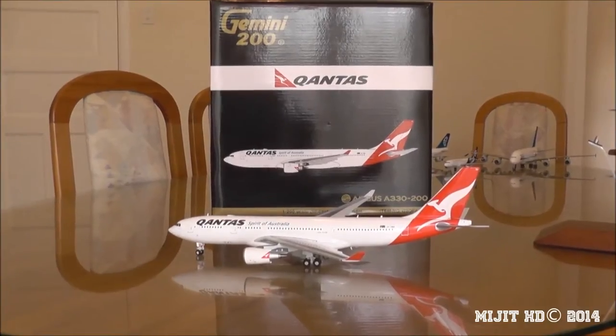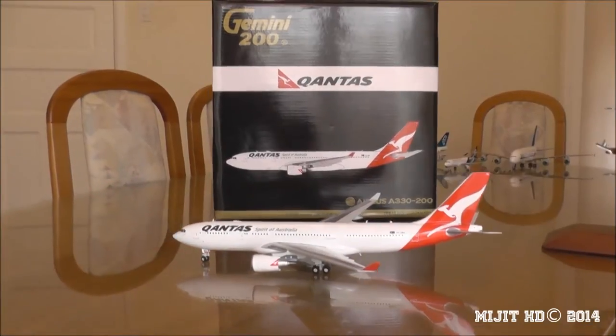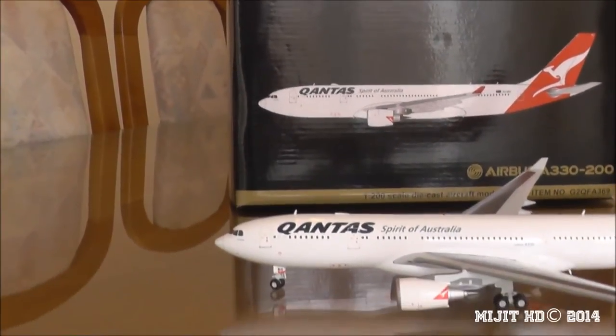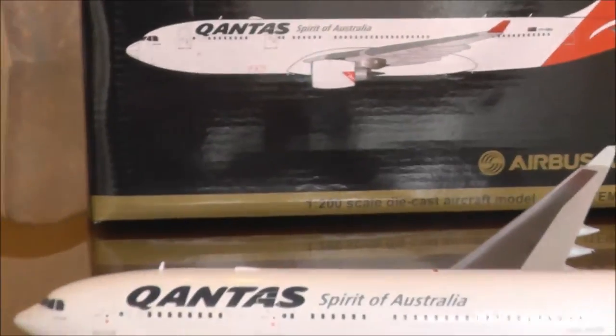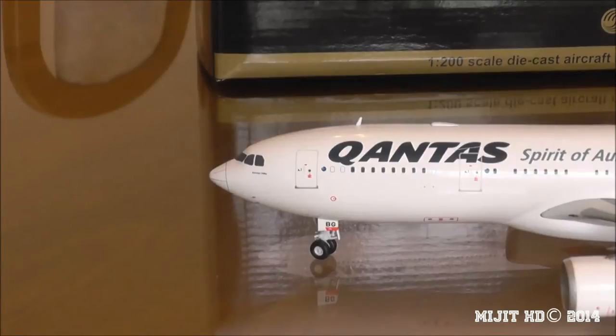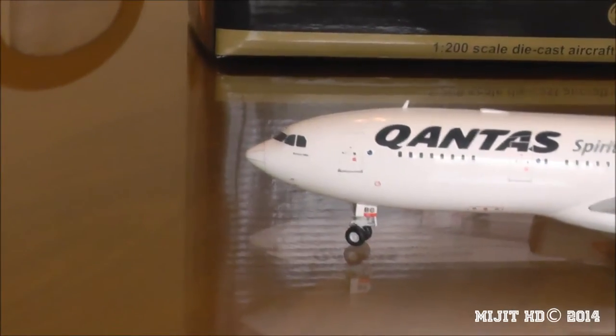I'm back and the model's out of the box — let me show you around the aircraft. Give me a second, I'll just bring my stand down because it's a little too high up.